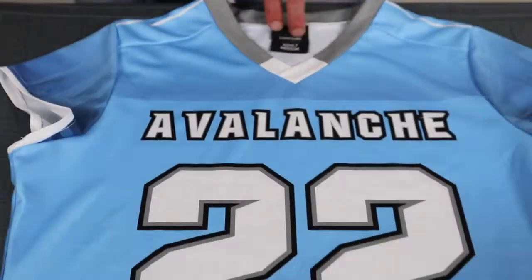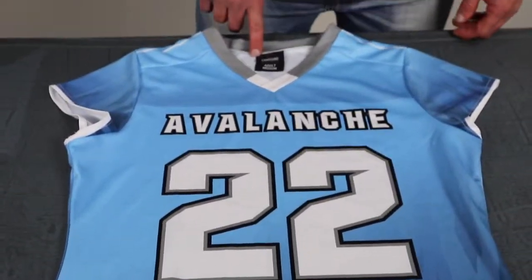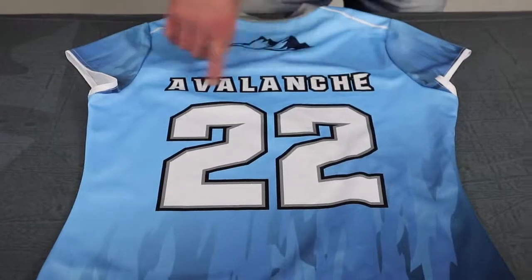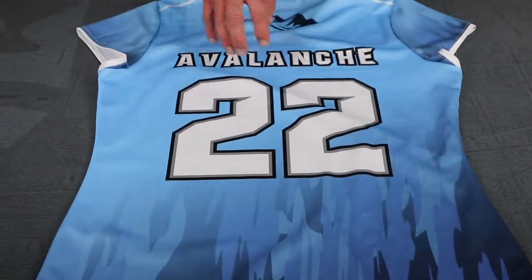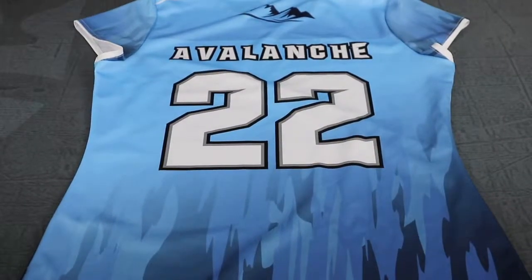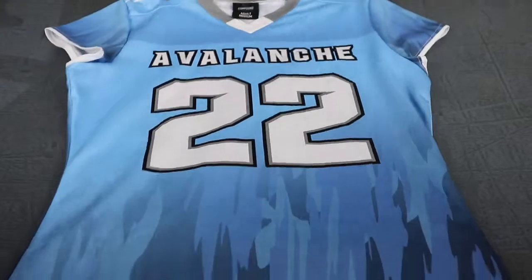We can go tagless with these if you guys don't want the tags and then just do the heat press on the inside. But 100% fully customizable, cut and sew, customizable with names, whether it's a team name and number or it's with the individual athlete's name and number. Pretty much anything you can dream up we can put on these jerseys.